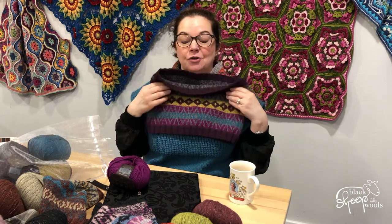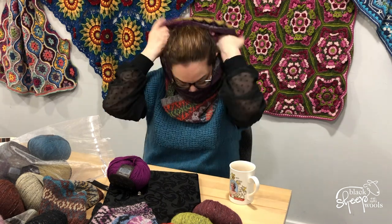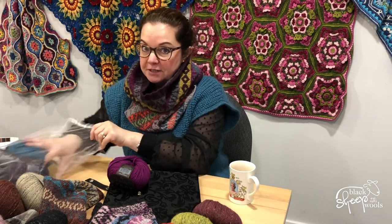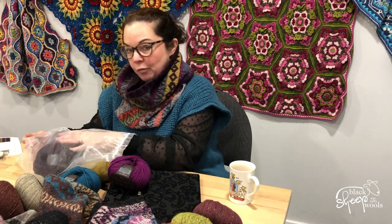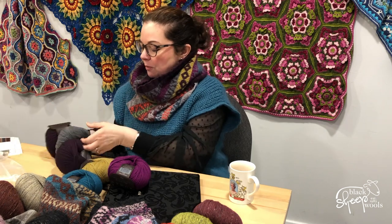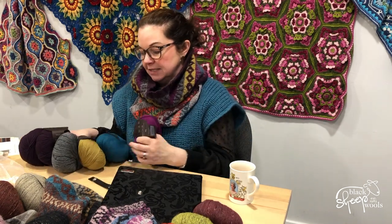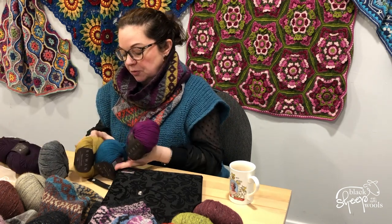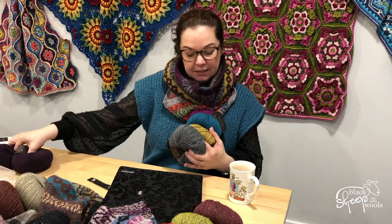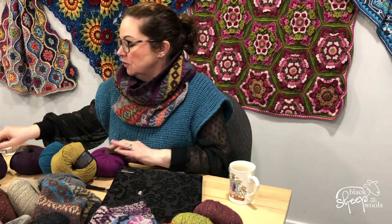This one really turned my head because it is so soft and squishy — it really does feel incredible. You don't need to use any of our colorways — stash dive, or come to the shop and we'll help you put colors together. Just watch your meterage with alpaca soft; it takes six balls, one extra ball. This is the mulberry colorway and this kit is £40.99.